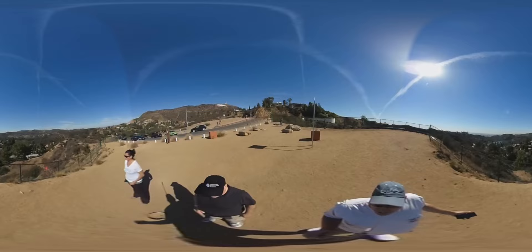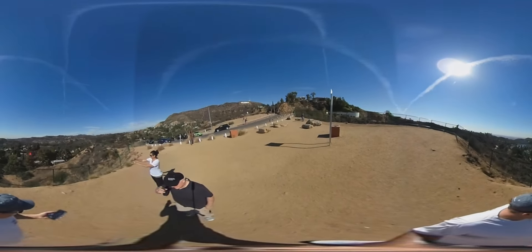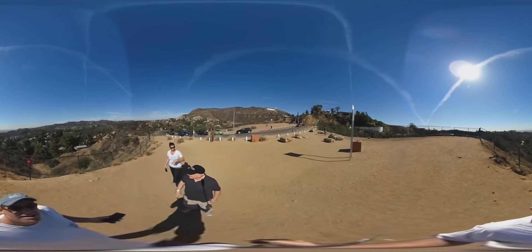That's very pretty. And this is the spot to get you a picture with the Hollywood Center.